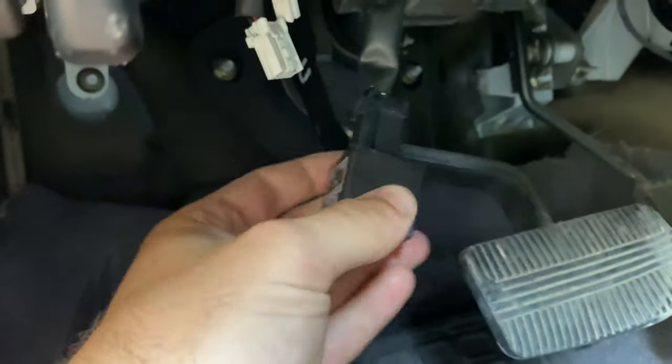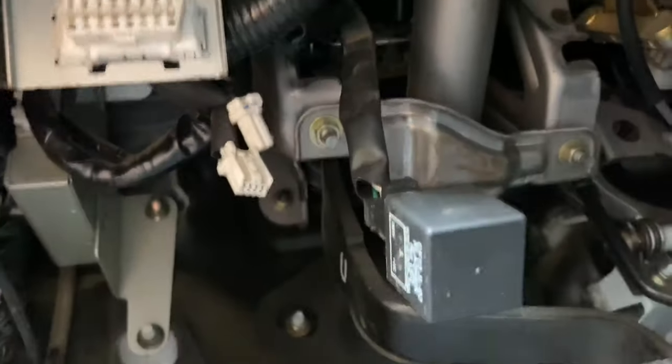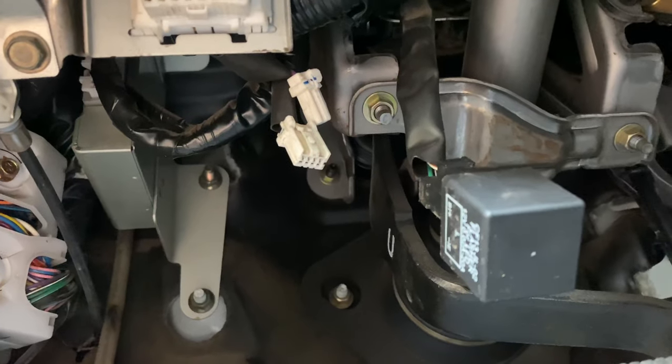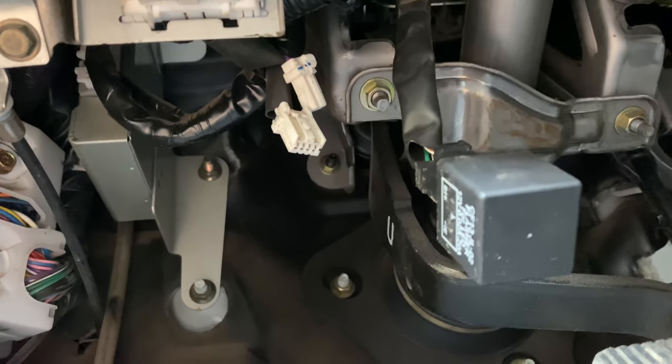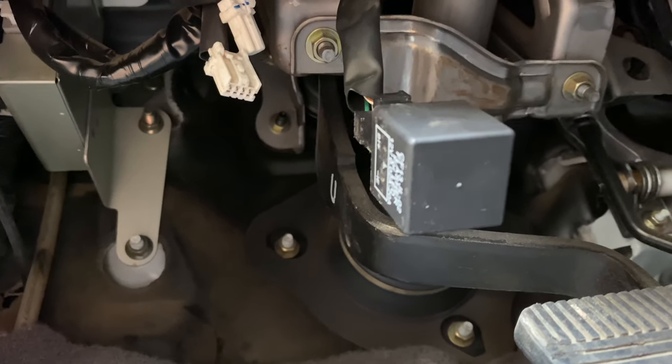This is what the flasher relay plug looks like on the R50 — this is an aftermarket one, and I'll put a link in the description. It tucks up into the dash under the steering column on the R50. You'll need to swap it for an LED-compatible one so you don't get hyper flash on those turn signals.